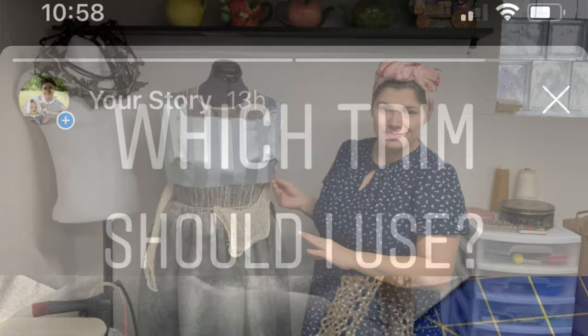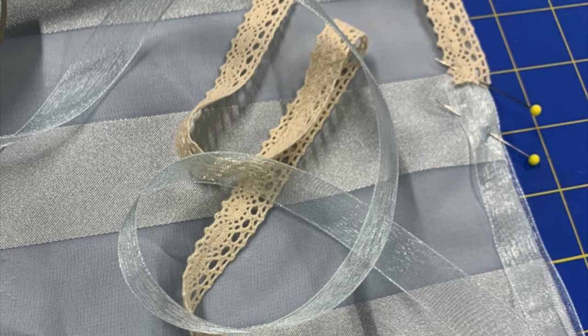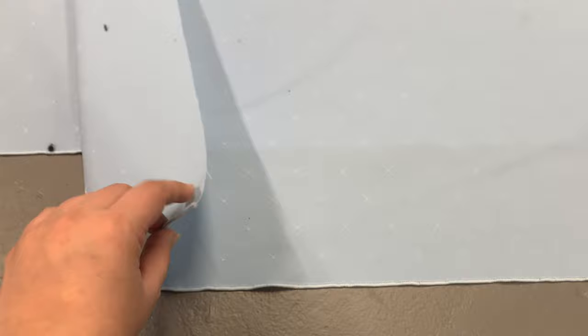I could not decide on a trim so I put it up to an Instagram poll, and I'm very happy with the outcome. I personally came to the conclusion that the shiny blue had more of a Bridgerton feel, and I'm glad everyone agreed with me. I just finished cutting out panels for the skirts — I cut one a little longer than the other because I knew I'd need extra material in the front to accommodate my baby bump.